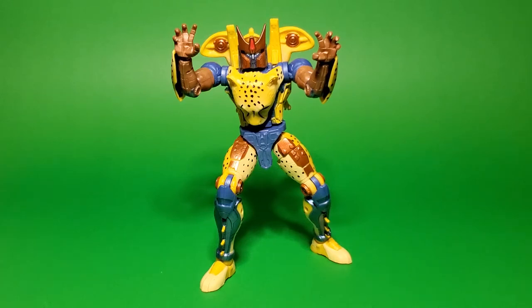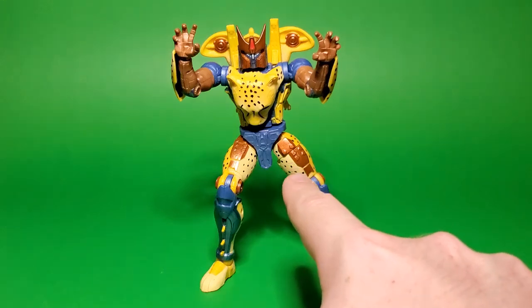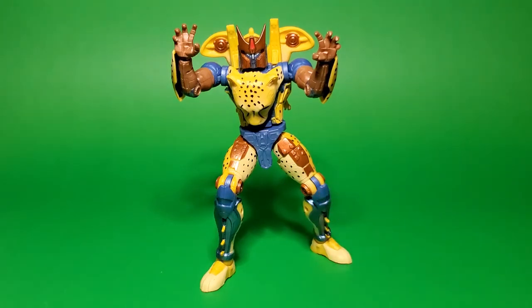He doesn't have the butterfly joints in the shoulder, but pretty much everything else is there. There's a little bit of an ab crunch. He's got rotations built into the hips, the double knee joints. He's got side-to-side motion on the ankles, as well as forward and backward, which is great. Gives you a little bit more in the way of posability options.